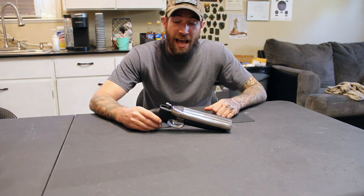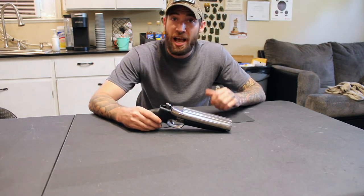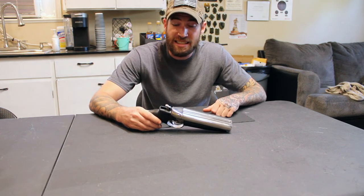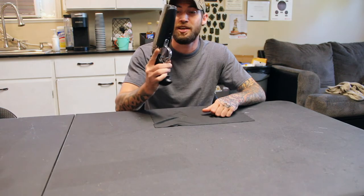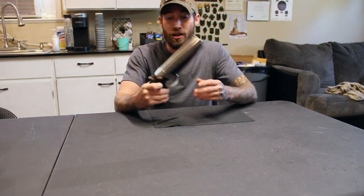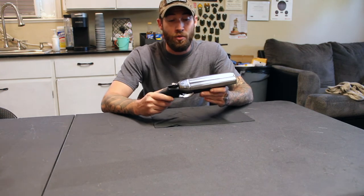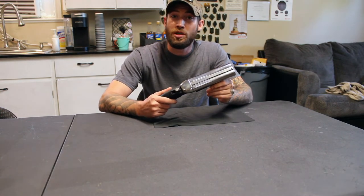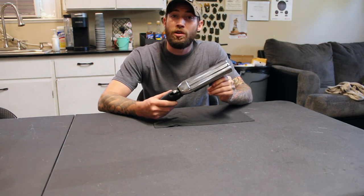It's also made in America — everything is hand polished and hand crafted. It is just absolutely insane how gorgeous this thing is. American Gun Craft did an awesome job. I want to give a huge shout out to them for sending this pistol to us in order to review.